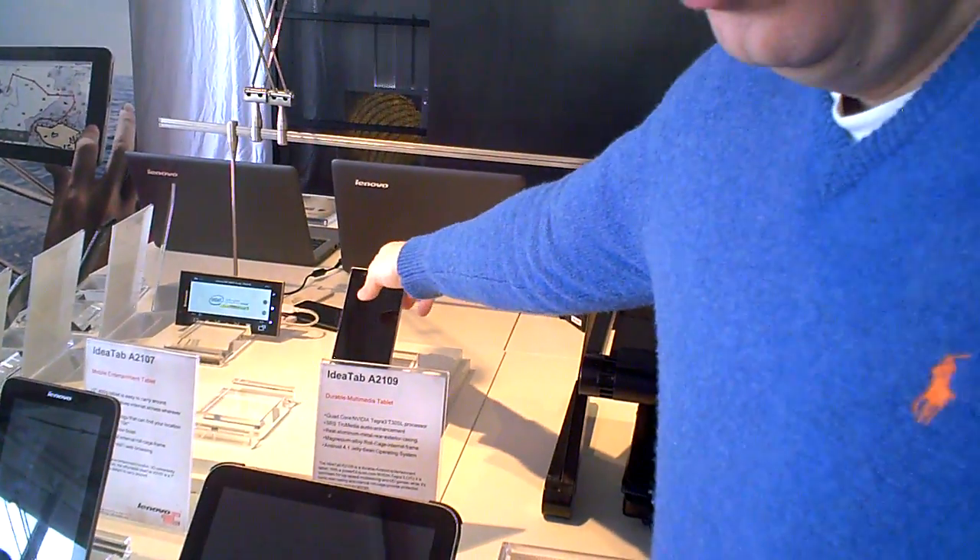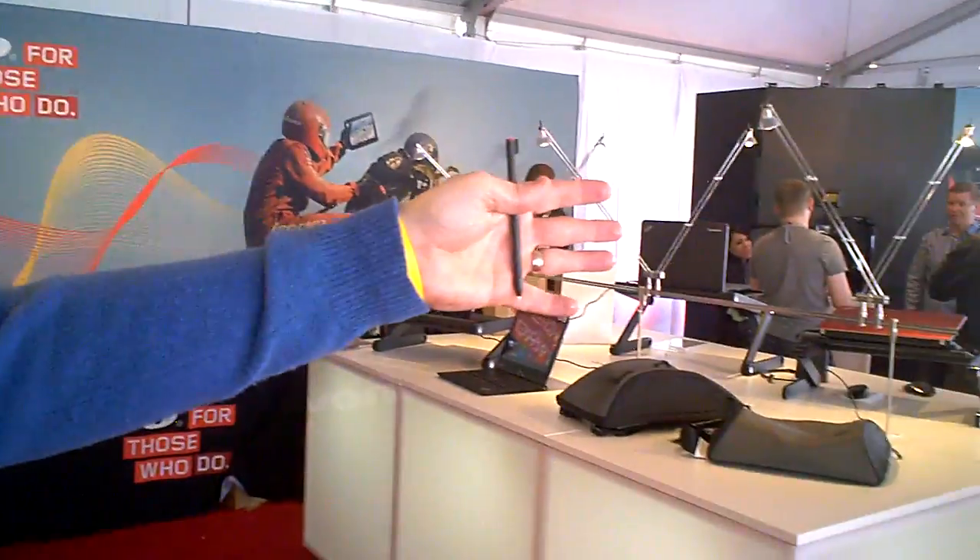Right now we're a dominant player in the Chinese market and we're in five different countries for our phones, but everything else we talked about is a US-based product. So that's Stephen Miller here with the Yoga 11, the Edge Series, the Helix. My favorite thing in the room was the wireless touch monitor. Thank you, Stephen.